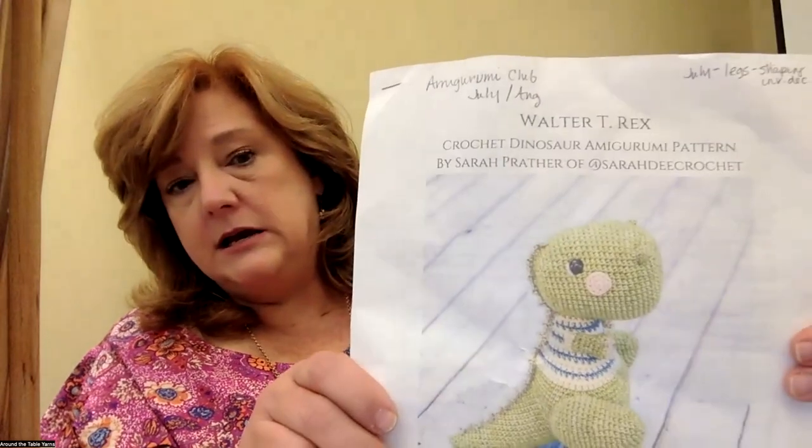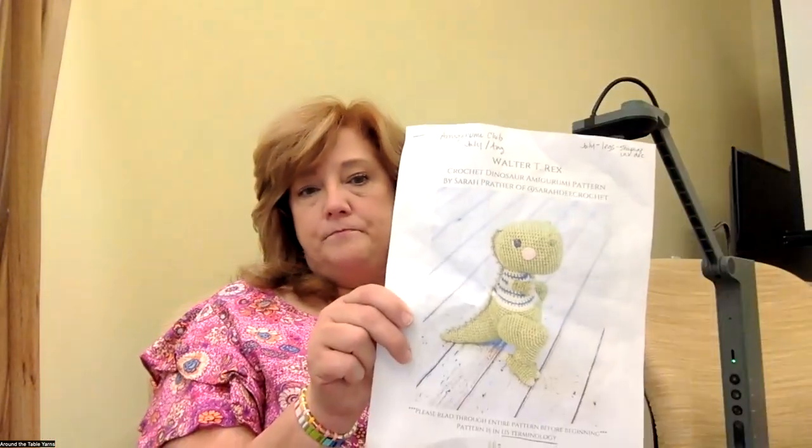Hi, Tamara from Around the Table Yarns here, and this is the second class for our On the Gurney Club covering July, August, and September. We have been making Walter T-Rex, an adorable paid pattern by Sarah Prather of Sarah D. Crochet — all in the video notes as well. Last month we covered how to do the cute little feet and hands and how to do the shaping for the leg. We're working in continuous spiral this week, and this is going to be a very short class. There was a lot of crocheting to do, so I'm going to talk to you a little bit about the head and the body.